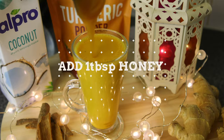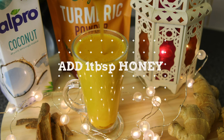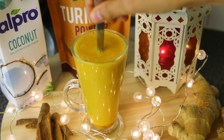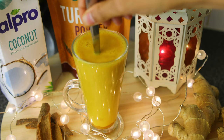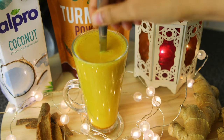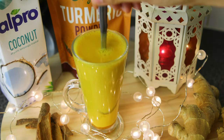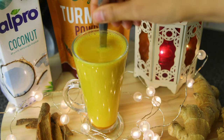Now we're going to add one tablespoon of manuka honey into the glass. Manuka honey is very special — it comes from New Zealand and has great health benefits. If you want to check out this product, you can look in the description below. I highly recommend it.